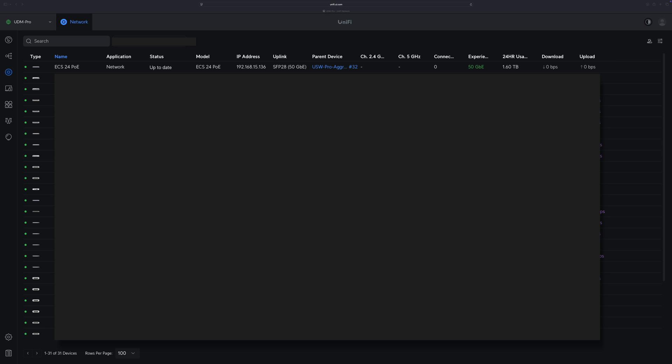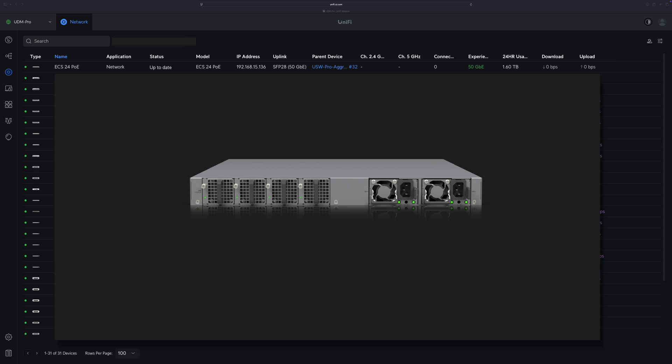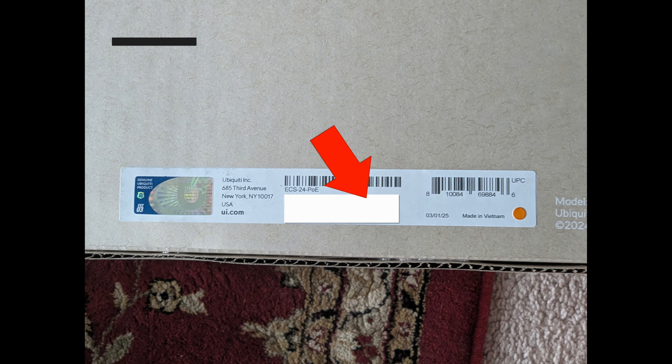The first scenario: you have both the old and new devices on hand, but for some reason you cannot adopt them at the same time into your UniFi Network application and keep both of them up and running. This exact scenario happened to me when I received the RMA replacement from Ubiquiti for the ECS24 PoE switch. This enterprise campus PoE switch is heavy and comes with rails to mount, so I don't want to spend a lot of effort just to adopt them both and keep them both running.